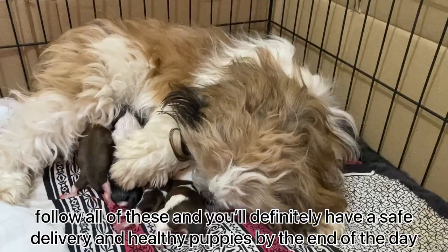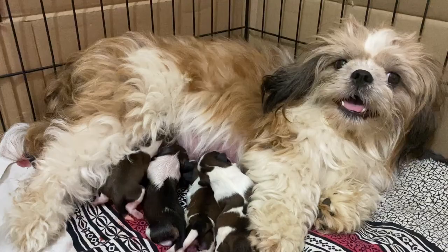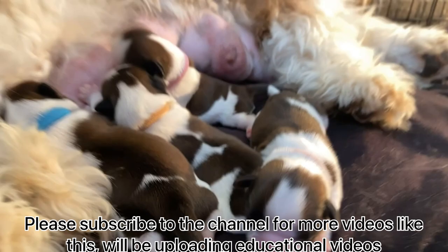Follow all of these steps and you will definitely have a safe delivery and healthy puppies by the end of the day. Hope this video was helpful and of some value to you guys. Please subscribe to the channel for more videos like this — we will be uploading educational videos related to dogs, dog training videos, and cute puppy vlogs from time to time.